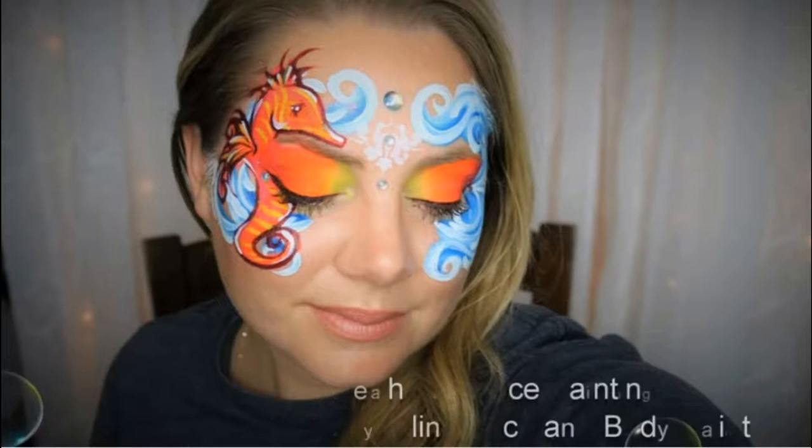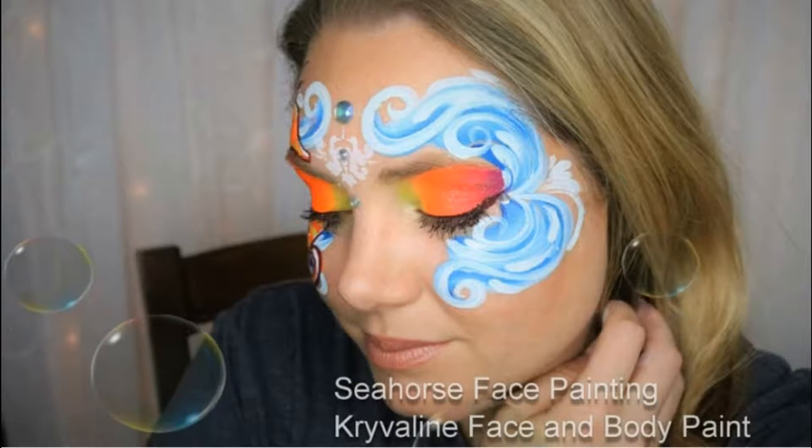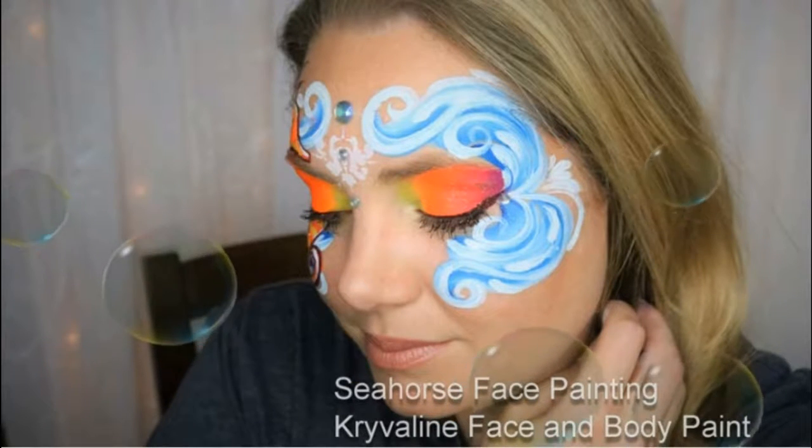Hi guys, today I'm going to be showing you how to do this cute little seahorse riding in ocean waves, and I used Crivolent face paint to do this design.